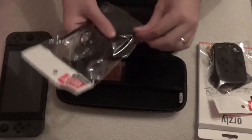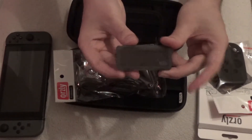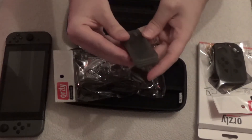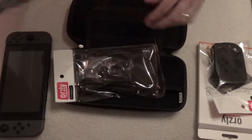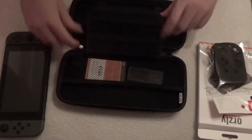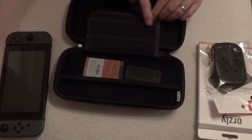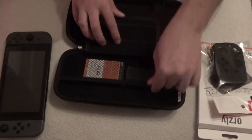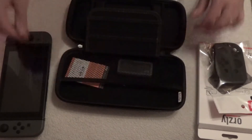And in here we've got the cartridge carrier, so you can carry a couple of games around with you at once. It looks like you can carry four games in the cartridge carrier, and that quite nicely slots just in the top. You can also slot another seven games in the carry bag itself, so you can have eleven games altogether in here, unless you want some loose in there as well.